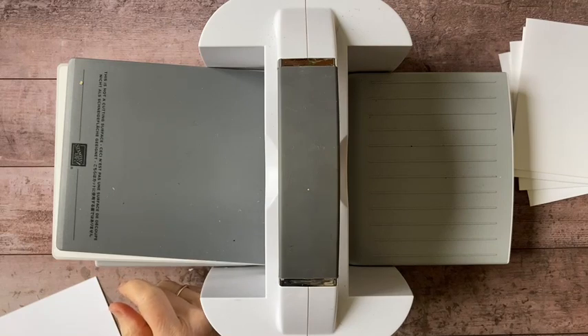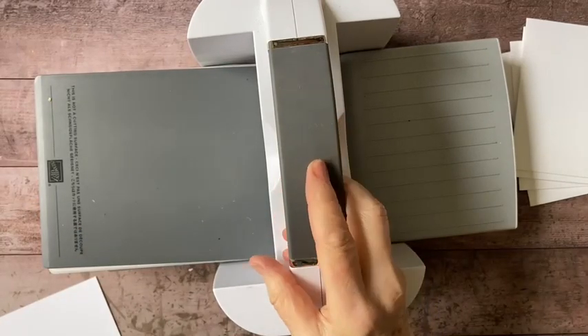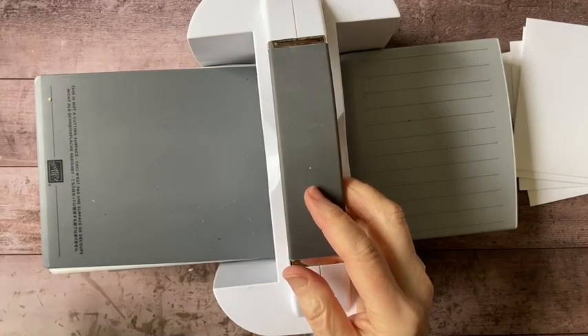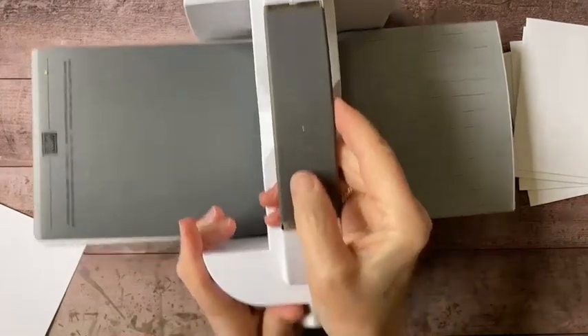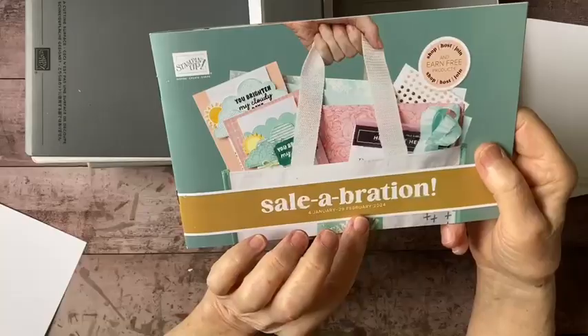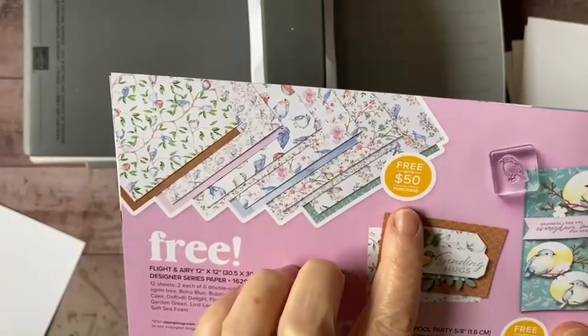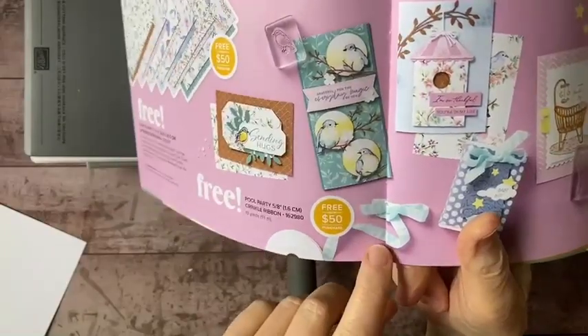Sandra says it was 74 degrees yesterday and 47 today — that's a big difference! Cheryl's here from Montana at 31 degrees and foggy. She asks if I saw the new Saleabration items available today — I have not, that is exciting, I'll check that out after the show. What Cheryl is talking about is the Celebration items. For instance, here's another beautiful designer series paper you can get free with a $50 purchase, and some ribbon — this ribbon is really beautiful, this is Pool Party.